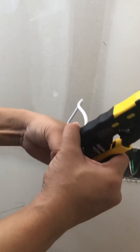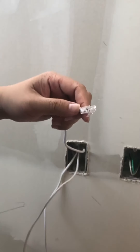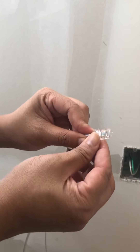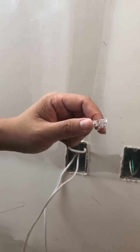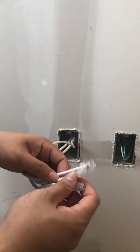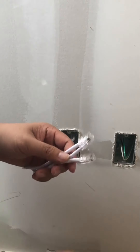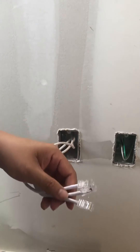Stick it through the crimper and there you go. Now I have the cable installed with the RJ45 connector.